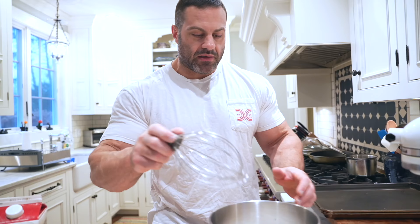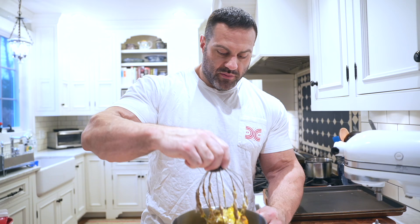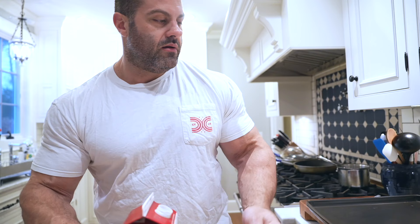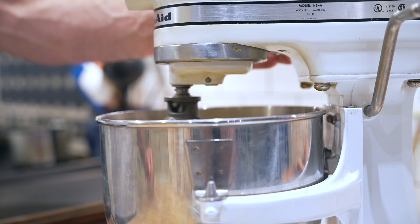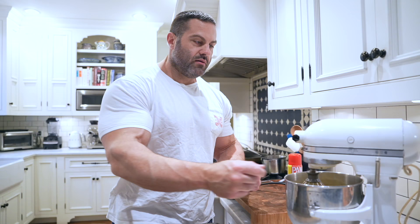I'm going to take the whisk from the mixer and give it a quick hand stir first before putting it on the stand, because sometimes when you turn the mixer on you get a puff of pancake powder. Then I'm going to add half a cup of oat milk — again, you could use regular milk. Just let that mix until it's nice and combined.